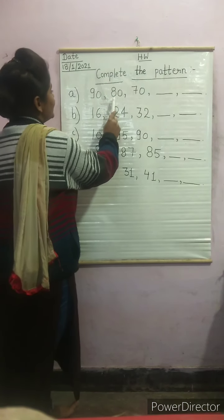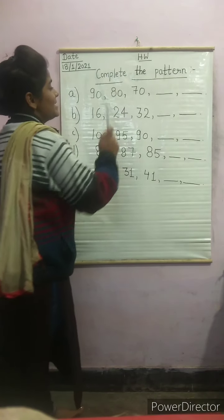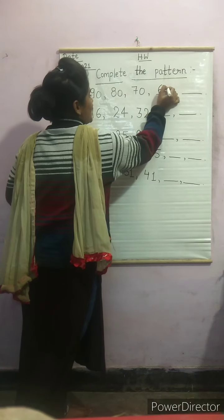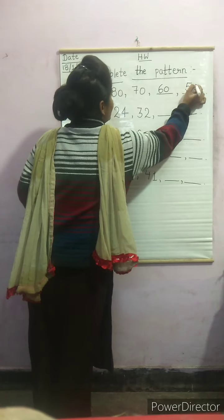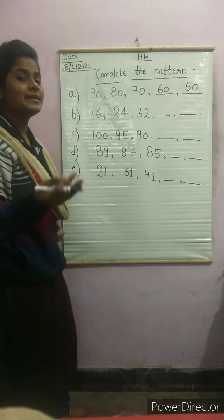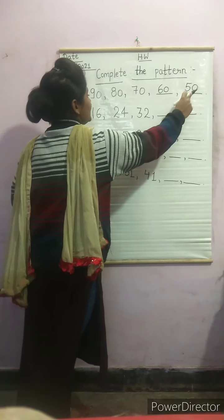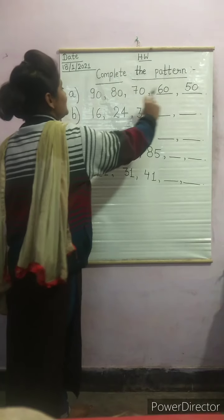We subtract 10 each time. So: 90, 80, 70, 60, 50. We can check here by going back: 50, 60, 70, 80, 90 — correct.